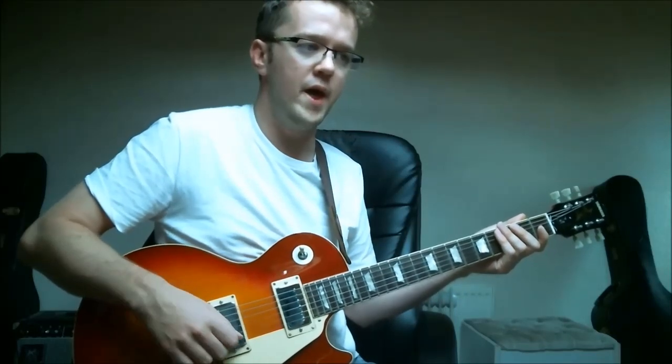Thank you for checking out this jazz guitar video licks lesson. If you'd like to learn more licks like this, I have an ebook called '50 Essential Jazz Guitar Licks' which you can check out via the link below — it has a PDF sample to download and some MP3 examples too. Please click the like button, and subscribing to the channel will help promote it and get you free notifications when new guitar video lessons go up. Thanks again for watching and I hope to see you next time.